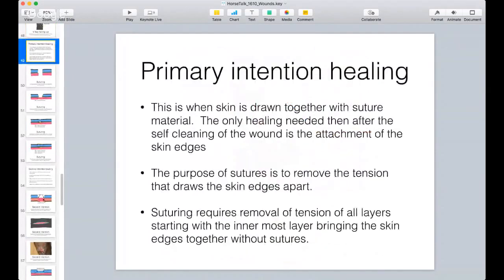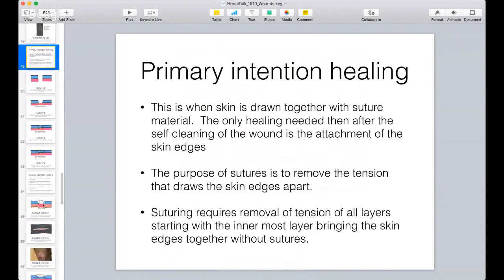Now we're going to talk about primary intention healing - that's when the skin is drawn together with suture material. The only healing needed after self-cleaning of the wound is the attachment of the skin edges. Suturing brings the skin edges together and eliminates the gap. Sutures also remove the tension that draws the skin edges apart - by bringing the cabling in you can draw the two edges together so now the edges touch without the sutures actually doing the work on the skin itself.